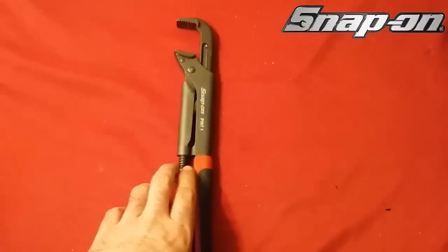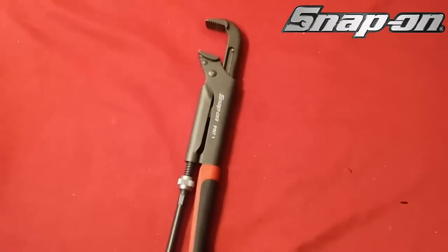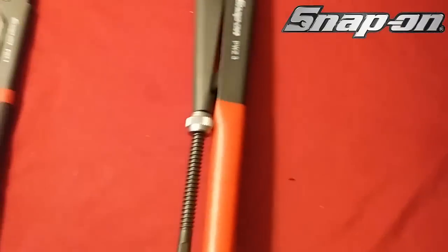This set of pliers here costs $69. I got them on sale for $49.99. So that's those ones.